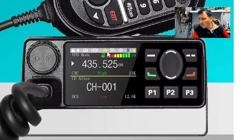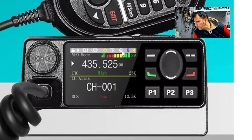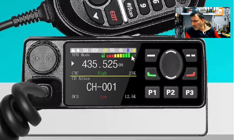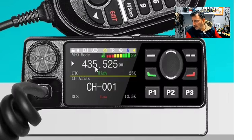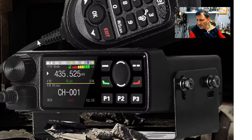Looking across the top there, you've got the weather channels, and is that a record circle? Possibly. Definitely Bluetooth there. And then it's going to be dual watch, VHF, UHF. Here's a nice rugged looking screen. Very nice.